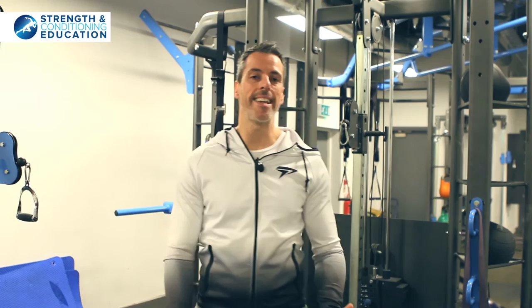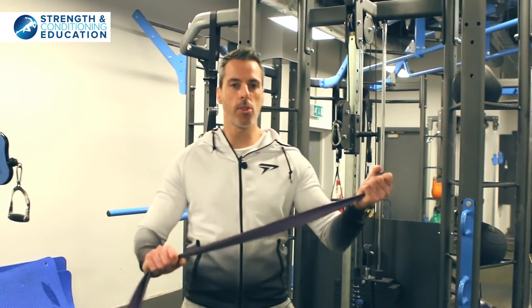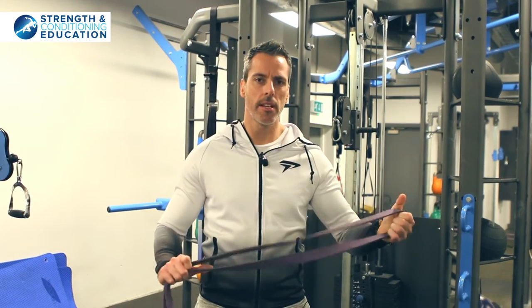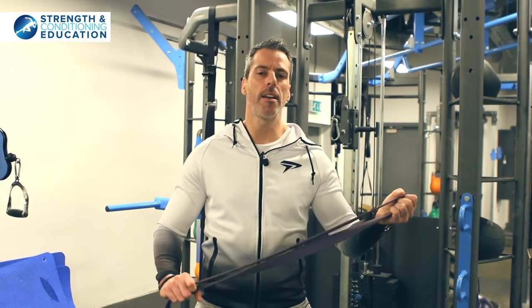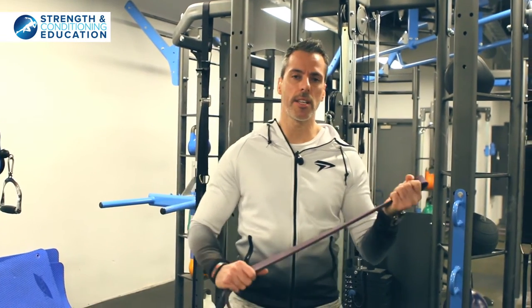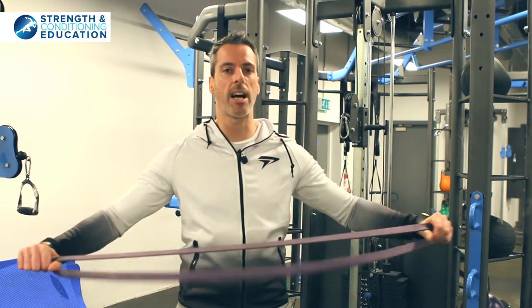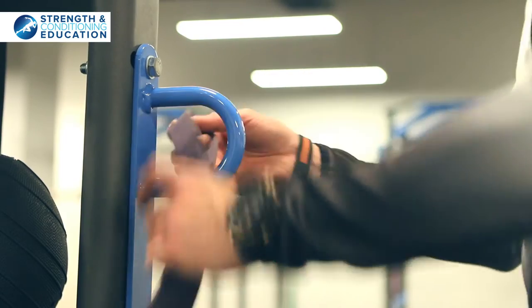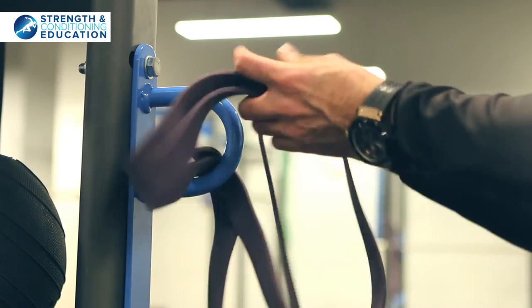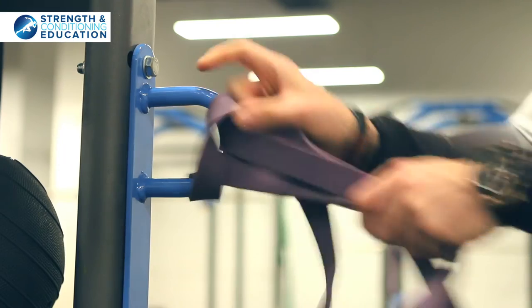For this drill we need a band. Purple bands are quite a good resistance — don't need anything too heavy, nothing that's going to catapult us across the room, but just something like this is ideal. We want a loop resistance band, not something we have to tie up. I'm just going to use an anchor point and loop it up.